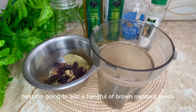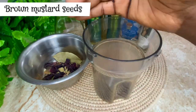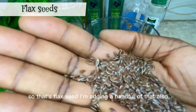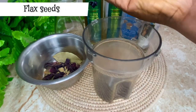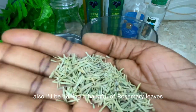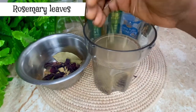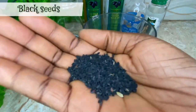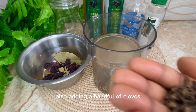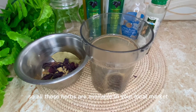Next I'm going to add a handful of brown mustard seeds. I'm also adding a handful of flaxseed. I'll also be adding a handful of rosemary leaves, and then black seeds.